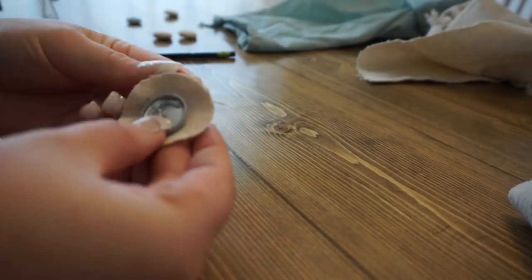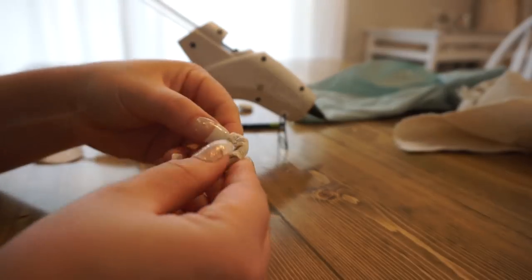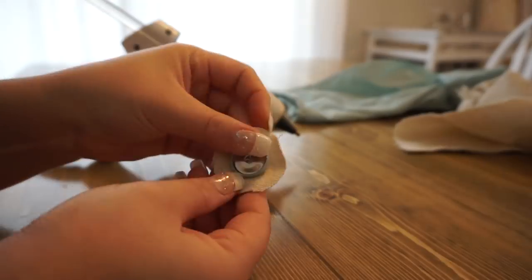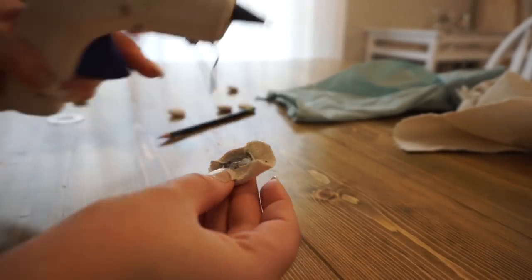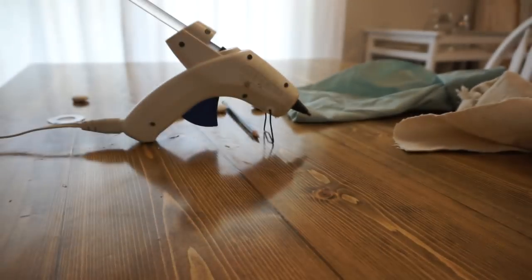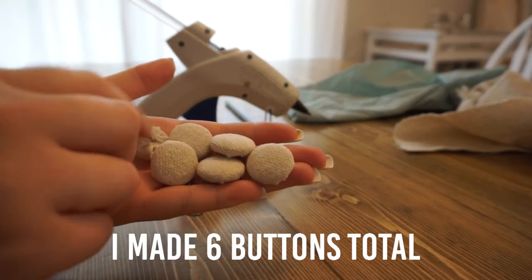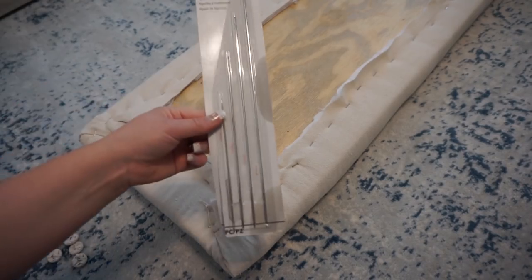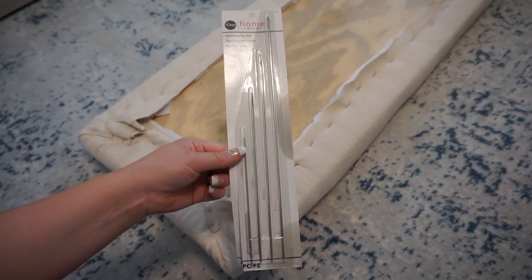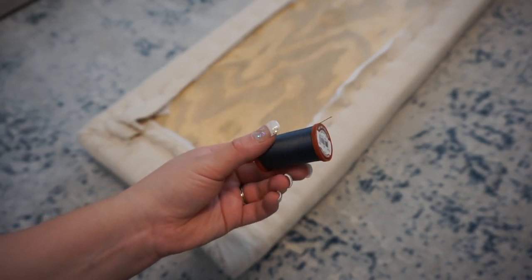Once my scrap fabric was on there, I ended up hot gluing the actual fabric that I wanted to show on top. I also got these upholstery needles from Joann's and this extra strong upholstery thread — the color of the thread doesn't matter.